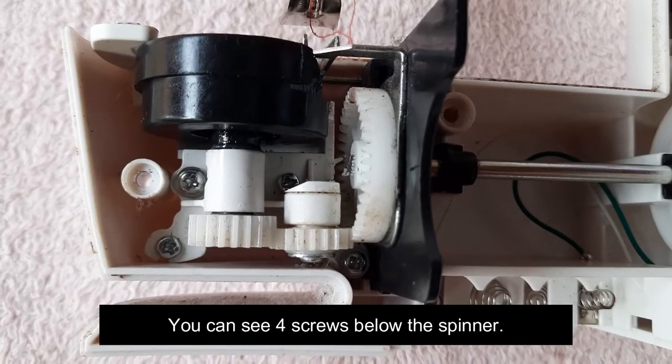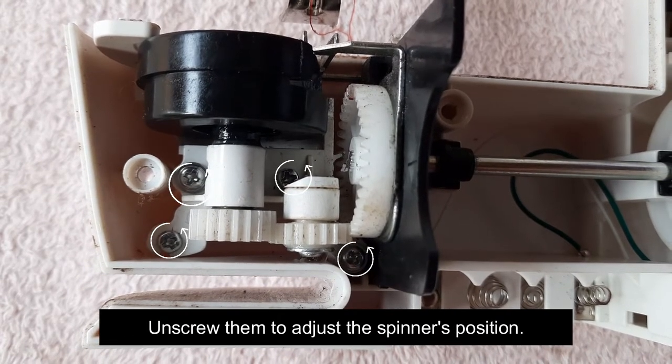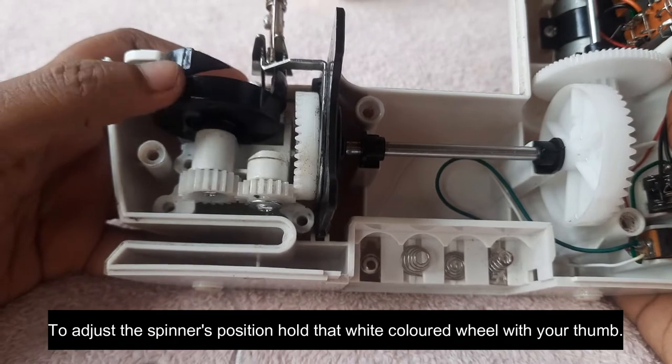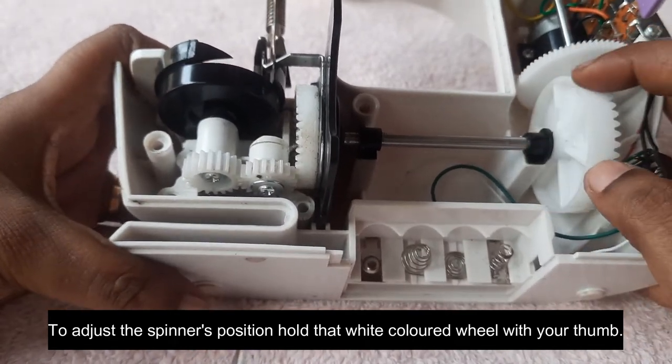You will see the hole in the corner. Now I get four screws. We replace this spot. We have a wheel here.